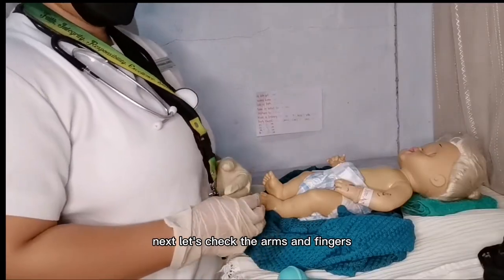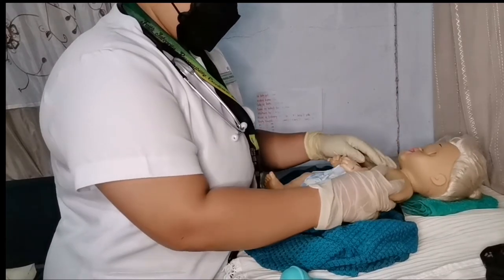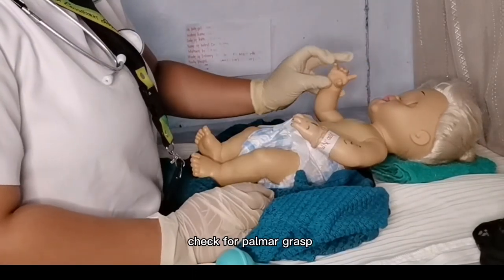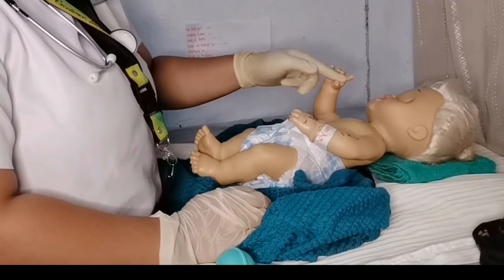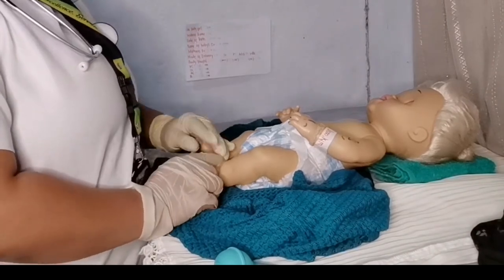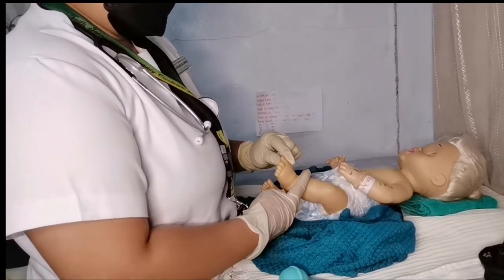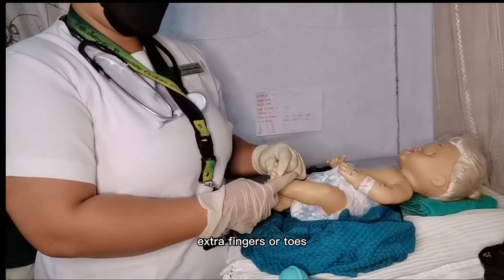Next, check the arms and fingers. Count each finger and check for palmar grasp. Next, check the toes. A common abnormality for the fingers and toes is polydactyly — a condition in which a person is born with extra fingers or toes.